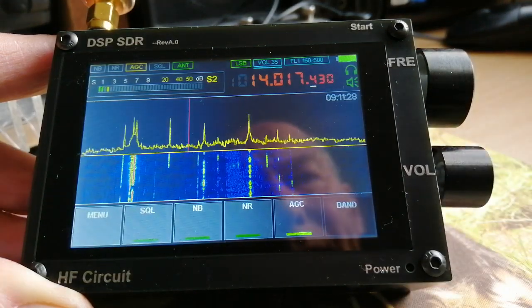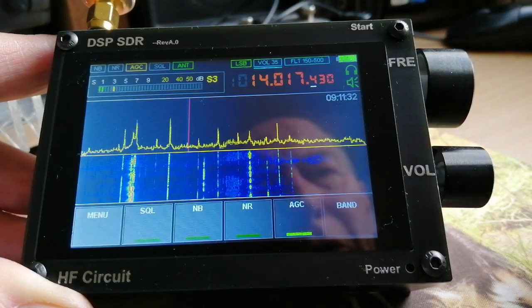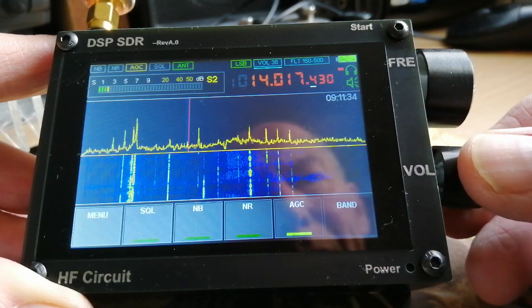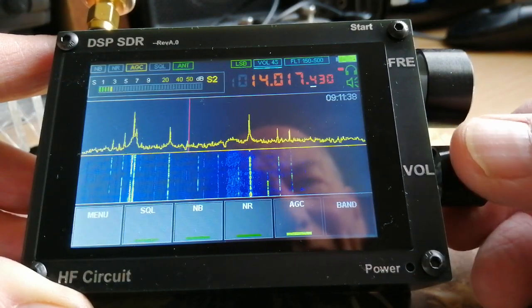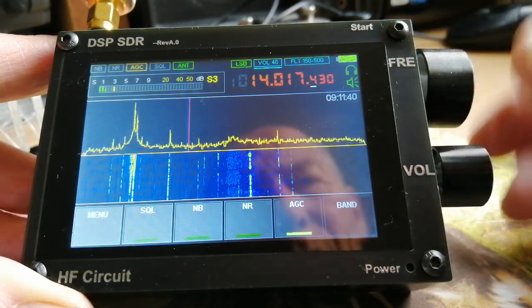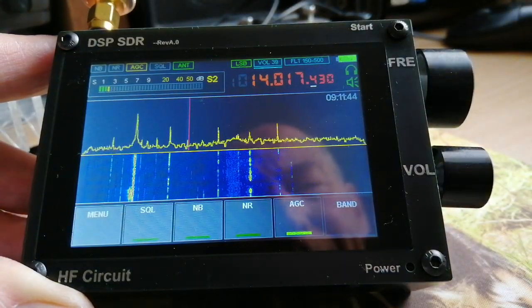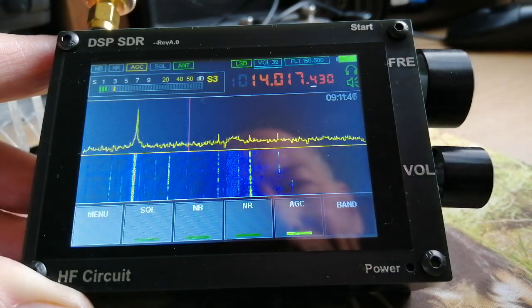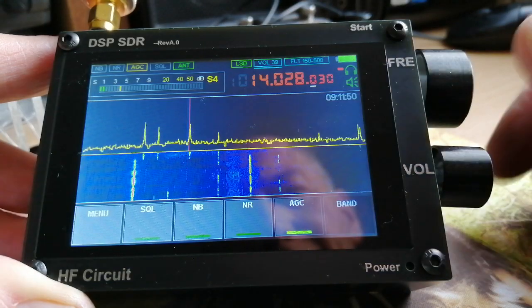There's been a Hungarian contest on up to about a couple of hours ago, and we've got a few stragglers left behind, and a few news stations on the air as well. When I'm tuning through it might take a little while, but I can also rapidly move around the bands by touching the screen.